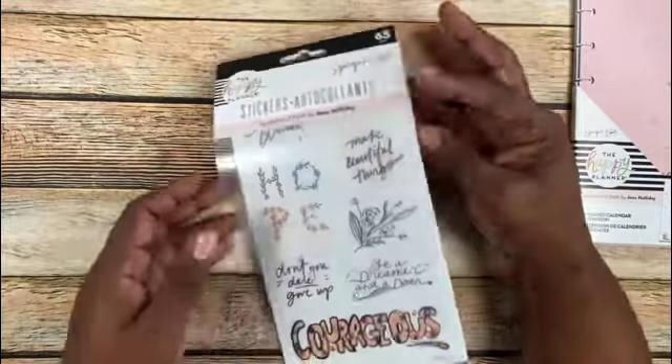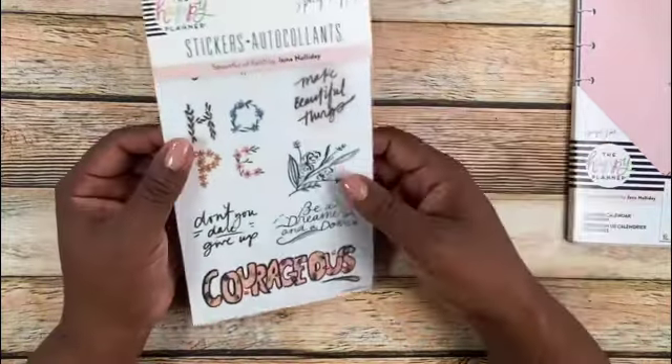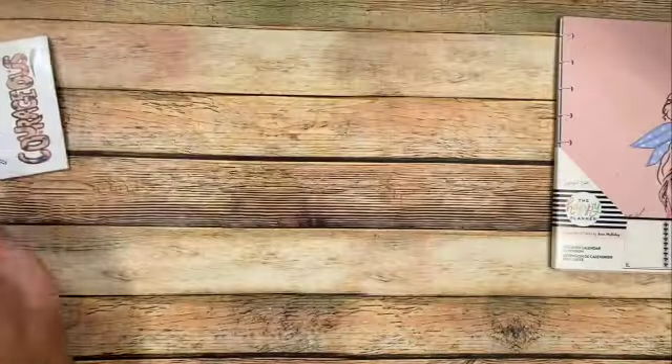This is just a smaller pack of stickers. I believe I got this one about half off with the additional discount, so I was like, why not? These stickers are probably in the other sticker book, but I love it. Glad I got it.